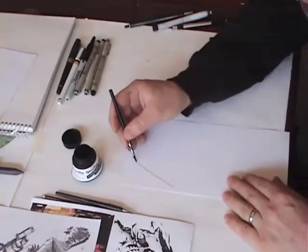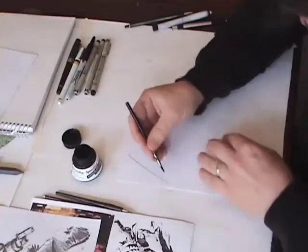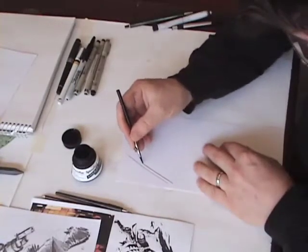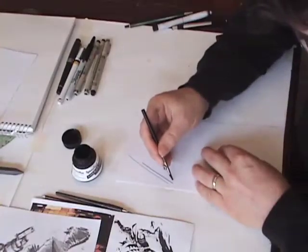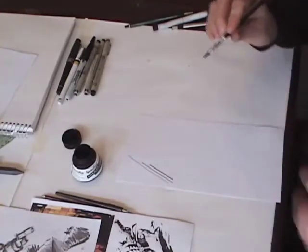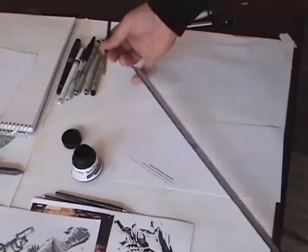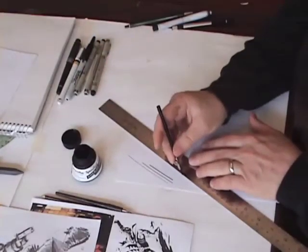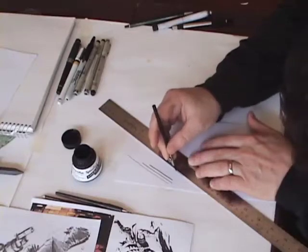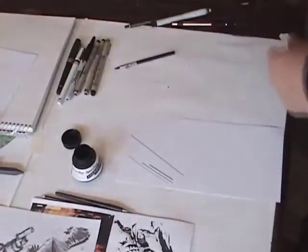That gives a nice even weighted line. If I separate the halves by turning the wheel, I'll get a wider line. It's called a ruling pen because you can use it with the appropriate kind of ruler — the one with the backing on it — and you hold it up against the ruler. That's the way, 50 years ago, they used to make straight, even-width lines.